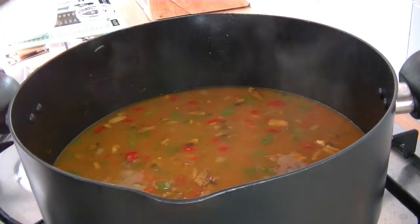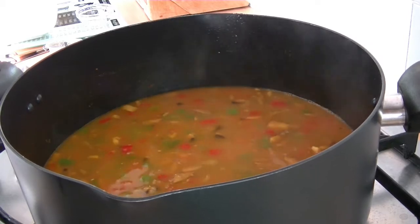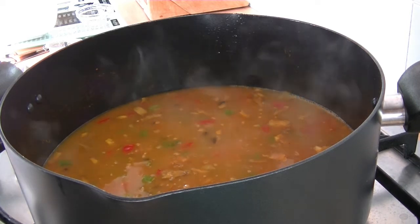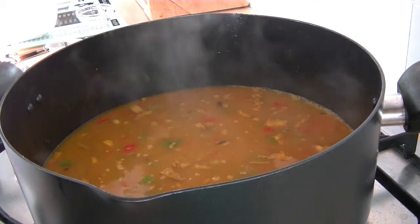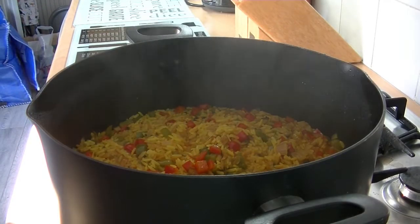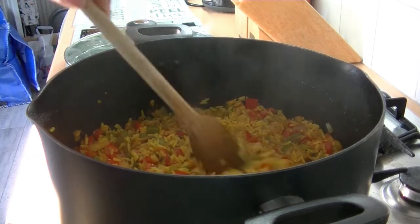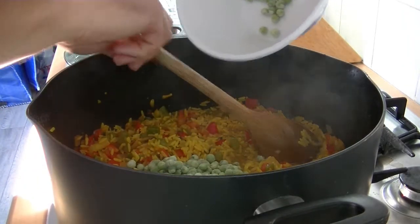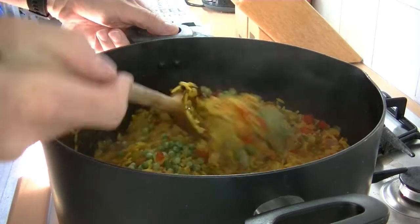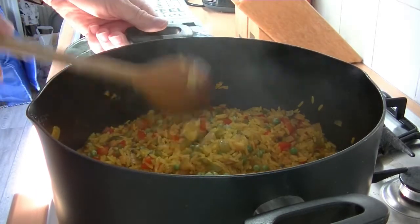The instructions are normally on the packet of rice — this particular rice says 14 to 16 minutes, so we're going to simmer that for about 15 minutes, or until the rice has absorbed all of the water. We're about five minutes from the end of the rice cooking — see it's soaking the water up nicely. I'm just going to chuck in 75 grams of frozen peas, give them a stir for a bit more colour, and that should be ready in about five minutes. Pop the lid back on.